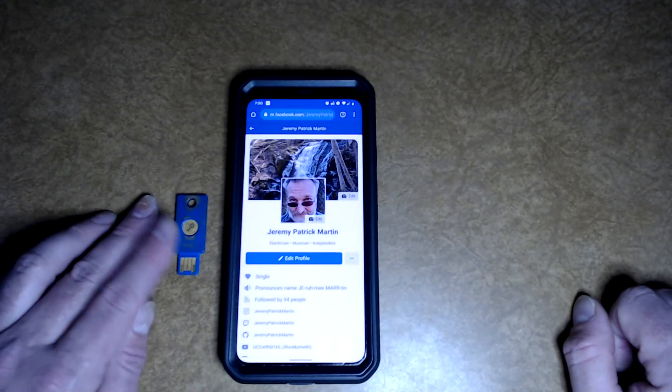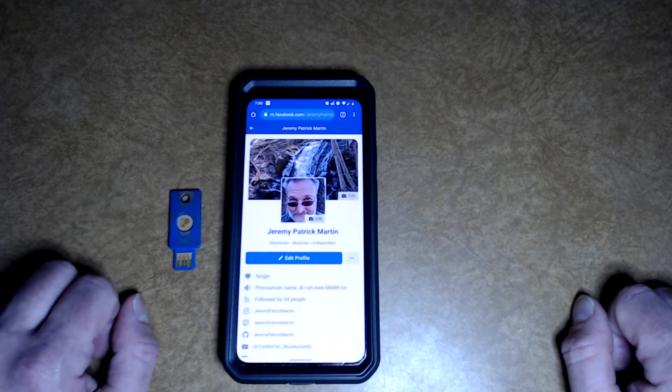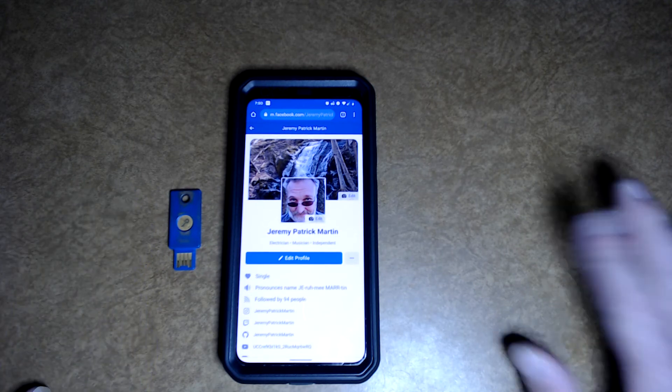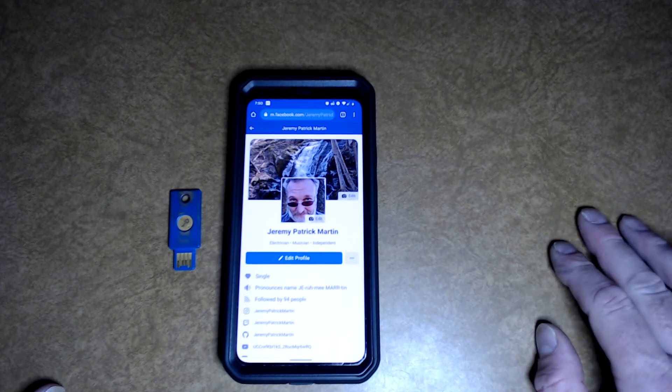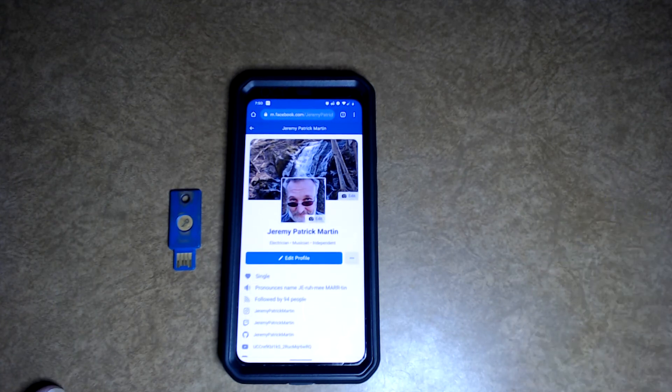Wonderful. I love YubiKeys — they're good. They've got NitroKeys, there's all kinds of open source keys out there. There's even on GitHub ways of making your own personal security keys. My brothers and sisters, stay safe, stay security aware, and Google on.